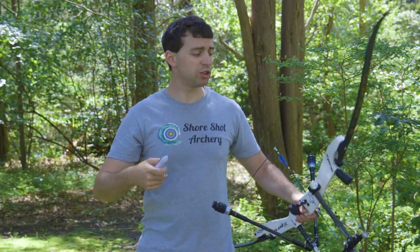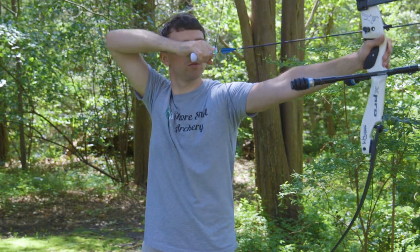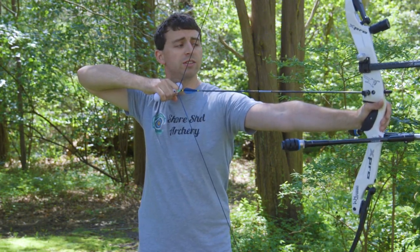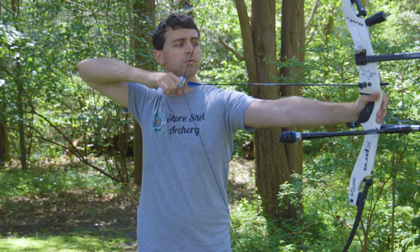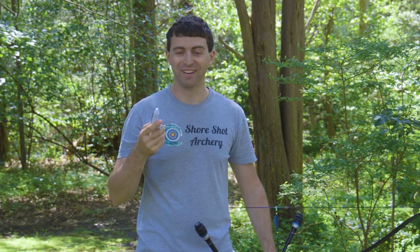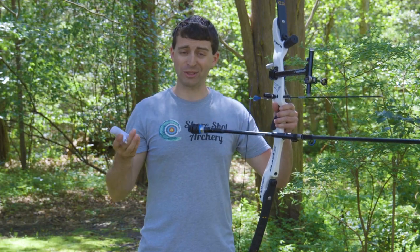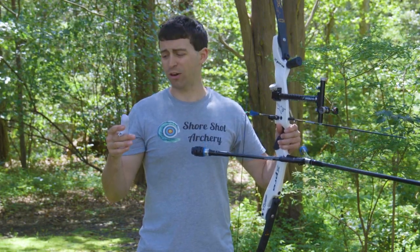Now, if I want to do a holding weight, then I would draw back this bow again and hold for three seconds and it will give you my holding weight. Of course, this is going to be much more handy for a compound than a recurve from my experience, so this is not a feature that I personally, as an Olympic recurve shooter, am going to use really at all.